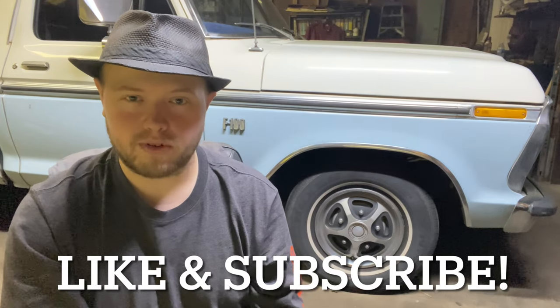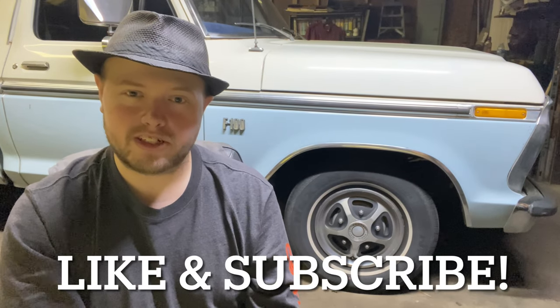Howdy y'all, FastForce289, welcome back. In this video, we're going to be working on my 1976 Ford F100. We're going to be upgrading the stereo system — upgrading to a Retro Sound radio, as well as Retro Sound rear box speakers to go behind the seat. So let's jump into it, take a look at what we got, and get it installed. I'm excited about this.